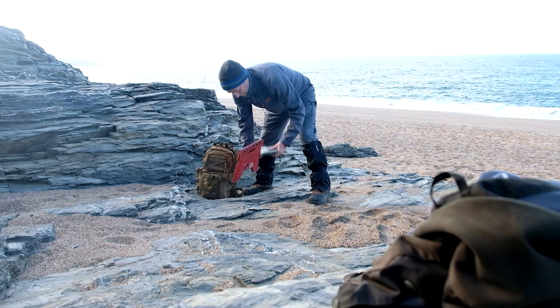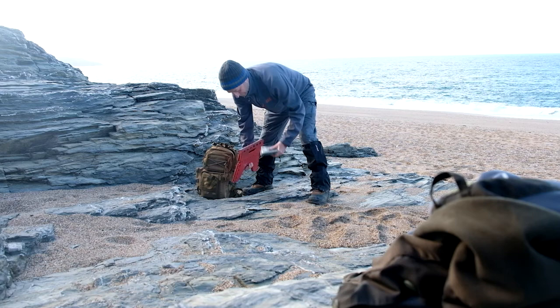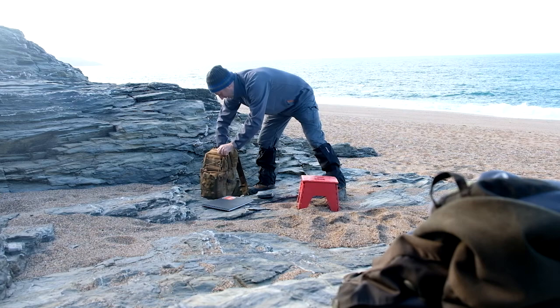There I am just setting up my gear. Everything I've got for sketching fits into that little green rucksack and the little red fisherman's stool goes on the outside of it, strapped on.